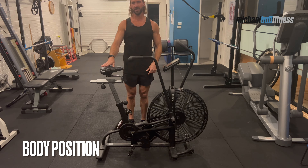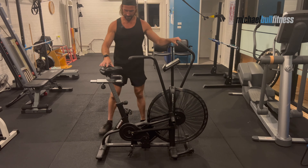Now that the seat's in the perfect position, it's time to get you in the perfect position. Swing your leg over and place the ball of your foot on one pedal, then the ball of your foot on the other pedal. You'll notice there's a slight bend in my knee. Grab the handles, sit centered on the chair, and lean forward. Now you're in the perfect position.